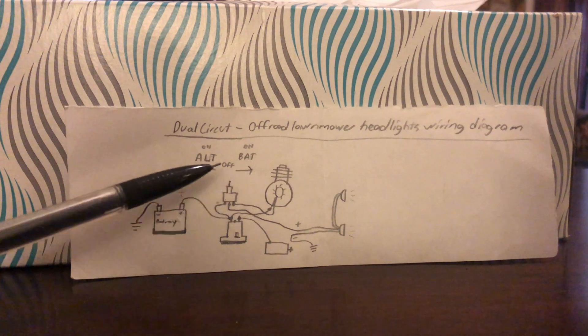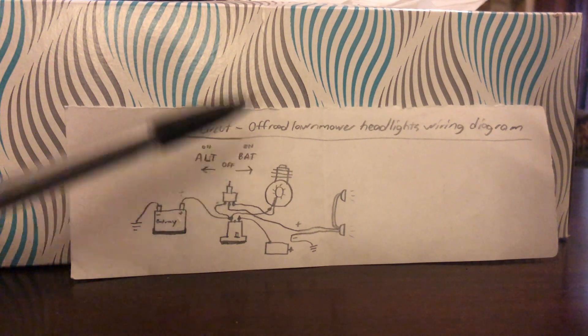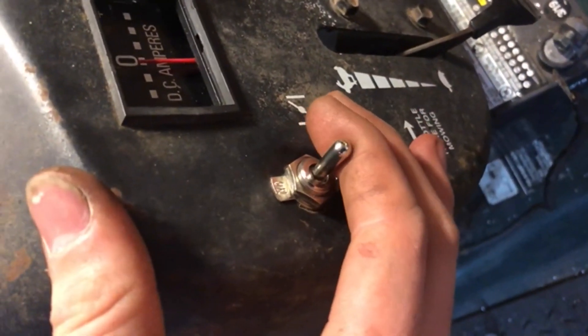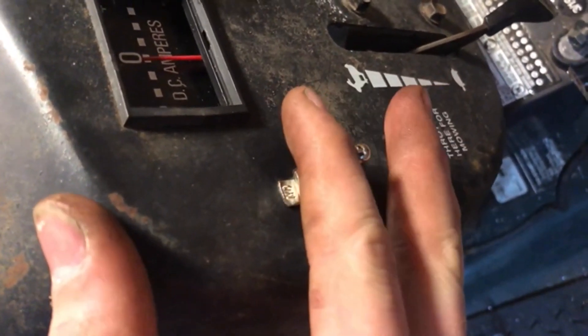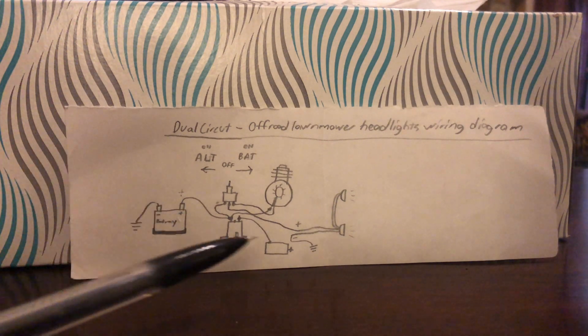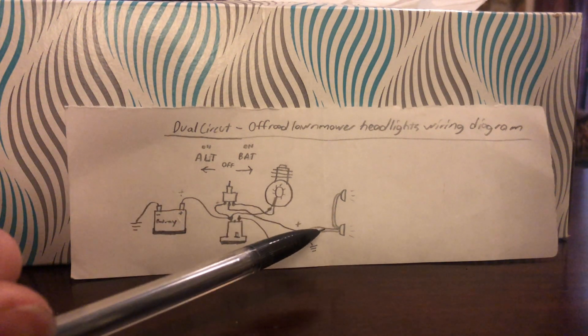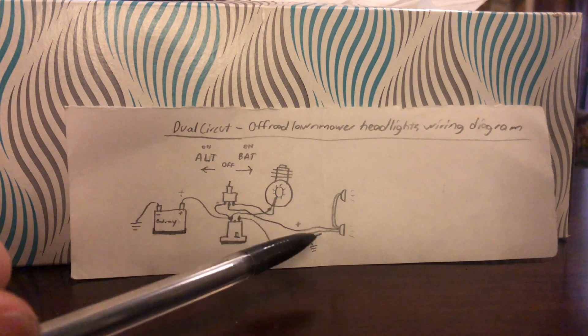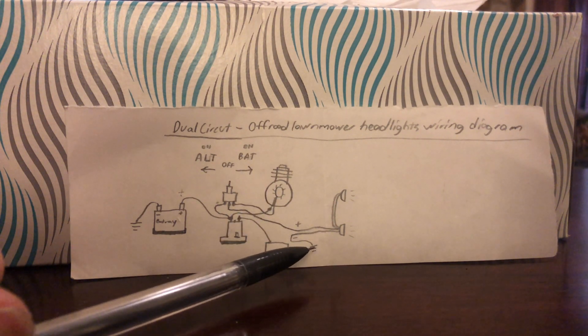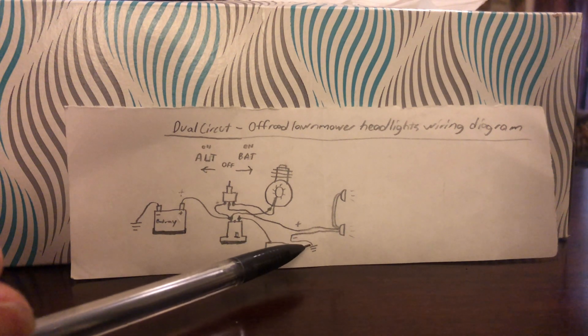Here's the wiring diagram for an on-off-on switch, or a three position switch. This is the way I have it wired on my off-road lawnmower. You got your lights right here, you got your positive wire up here, and your negative wire — run that directly to ground.